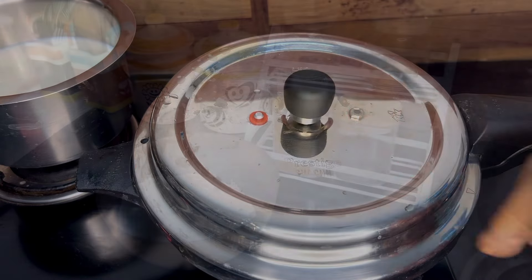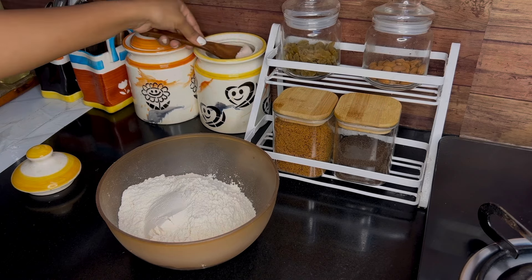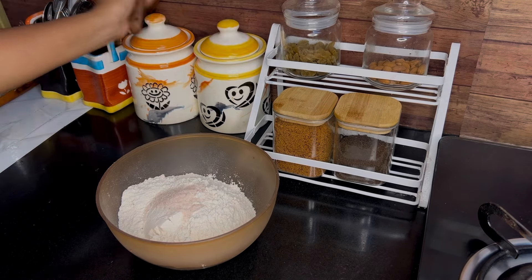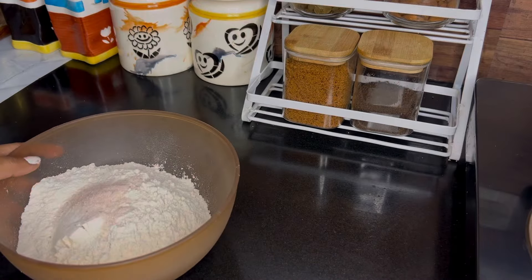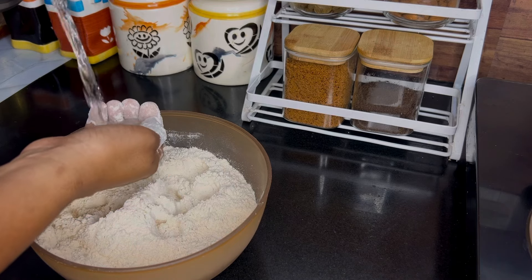I soaked white chana overnight. In the morning, I made 3-4 cups of white chana with fulka and two cups of fulka.